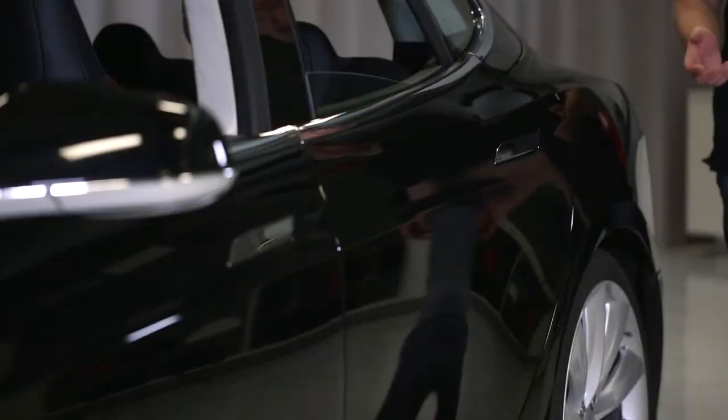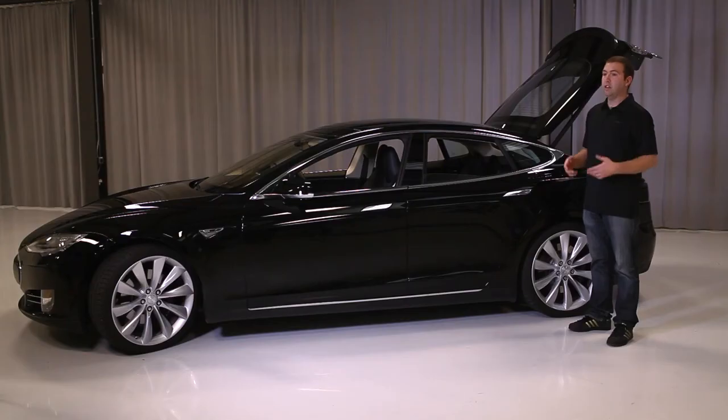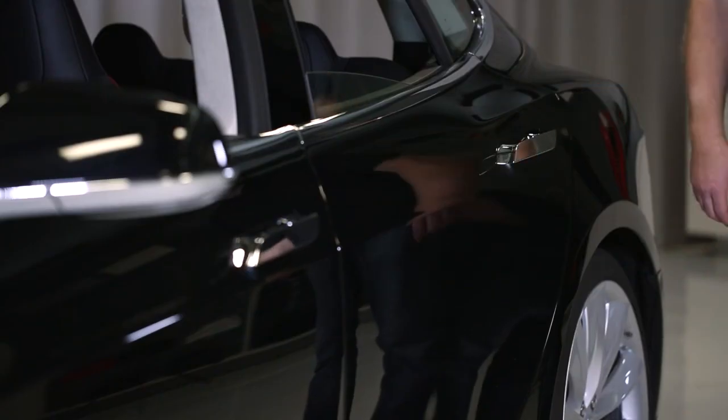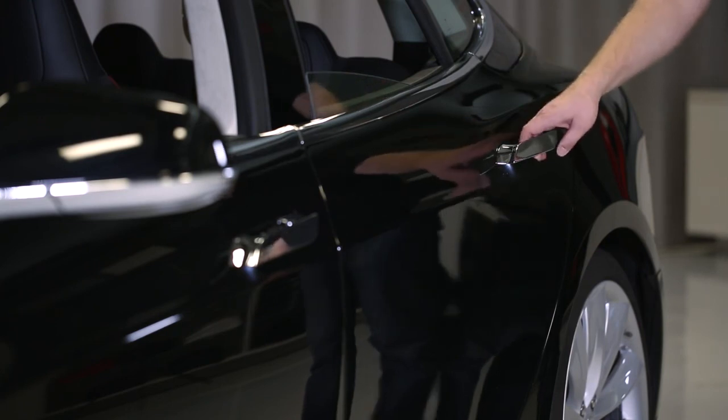We extended the door handles with the key earlier and they'll go back in on their own if you drive off, lock the car, or just let it sit for about a minute. You can open them back up again as long as the door's unlocked by pressing on the door handle like this, and then to open it just give it a little tug.